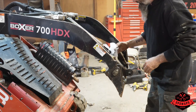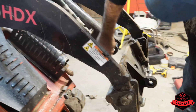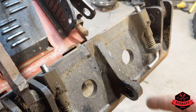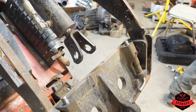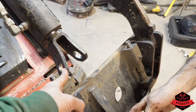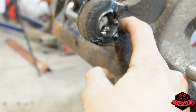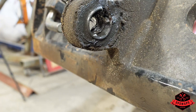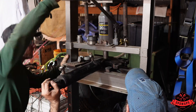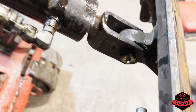Somebody broke the skid steer — it was AJ. The pin that connects through there broke right in half — didn't even have that much weight on it. We got a new pin, pressed everything back together, and got the new pin in. We did break the bushing up a little bit, but we're going to run it like that for a while until we get a new one. We got the new pin in, threw some grease on it, and hopefully it lasts forever.